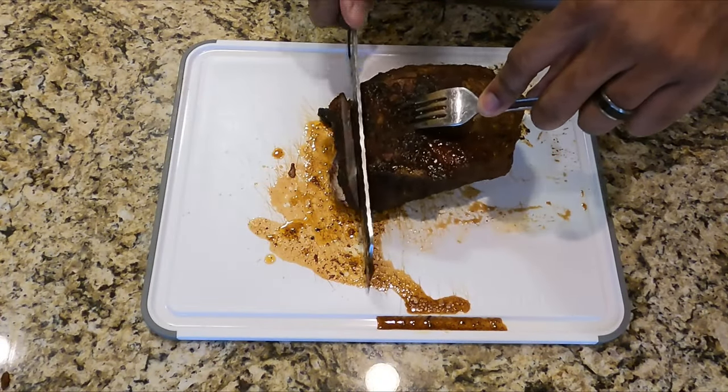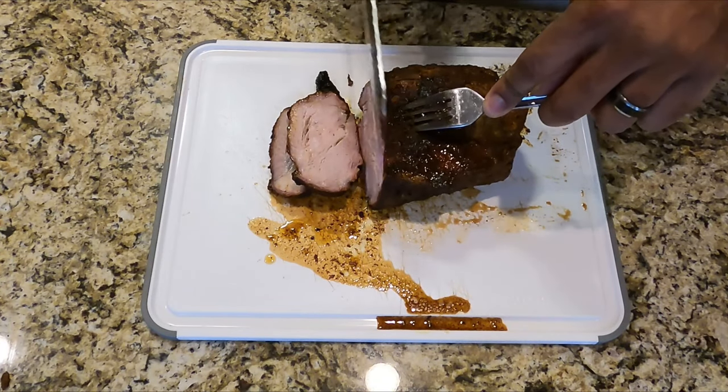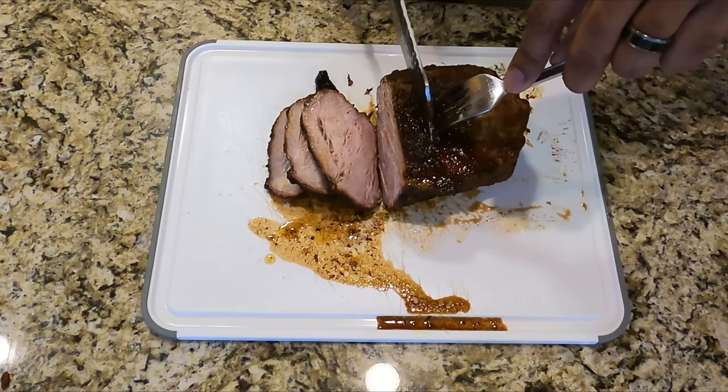At this point the only thing left to do is cut the steaks. If you want to eat them straight up like this, you can. I drizzle just a little bit of barbecue sauce on mine, but any way you do it, you're gonna enjoy it.